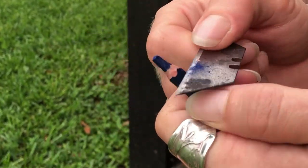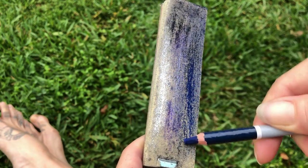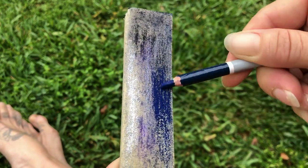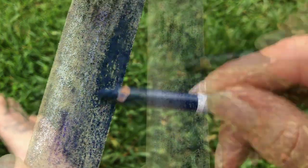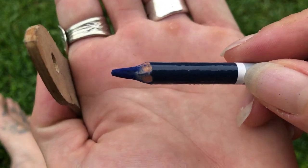Once you've gotten your writing instrument as sharp as you can with the razor blade, it's time to bust out the sandpaper. Simply rub the point along the sandpaper in a rotating fashion so that you're getting all sides evenly the whole time. You just keep sanding away — it only takes a few minutes, but the longer you do it the better your point will be.